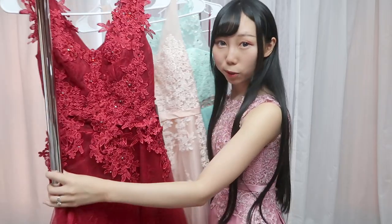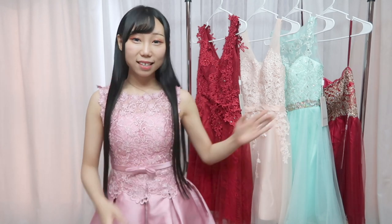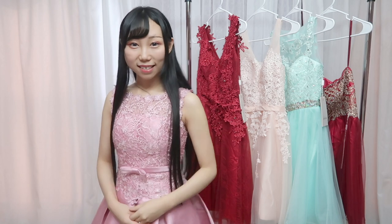Hi everyone, welcome back to my new video. In this video I'm going to review five prom dresses — very excited to try those dresses out. The links of those dresses are in the description box. Thanks to bodyonlinewholesale.com for sponsoring me — they sponsored me those dresses, same as before.